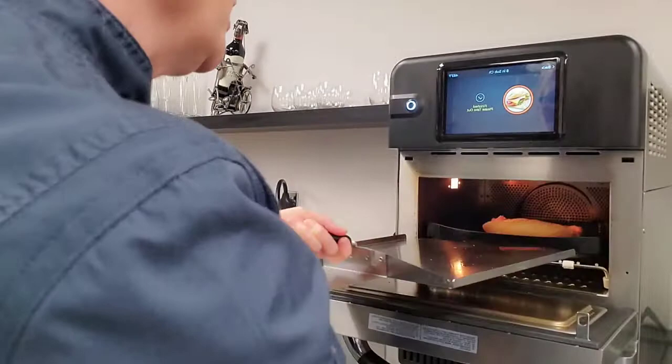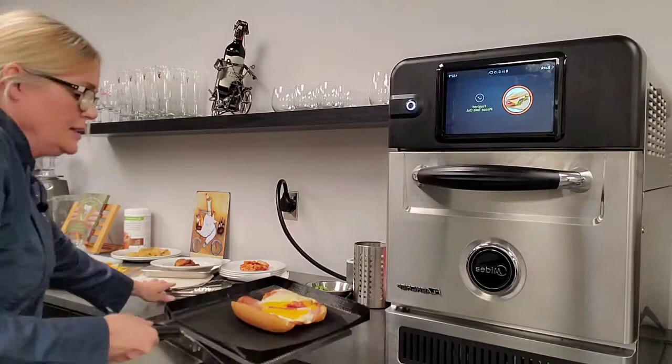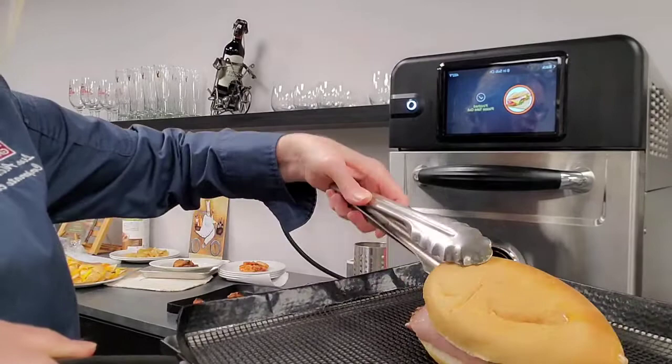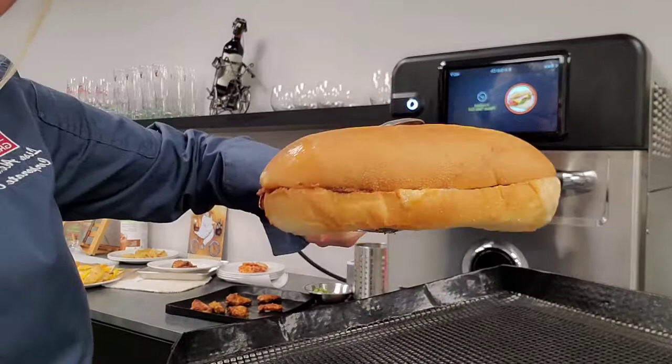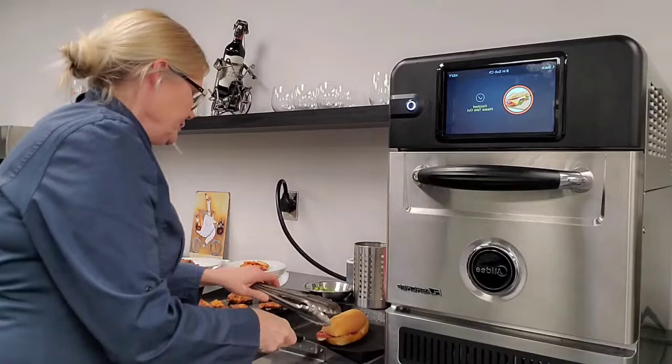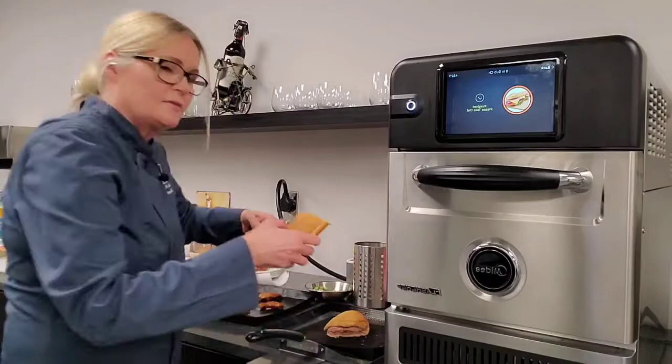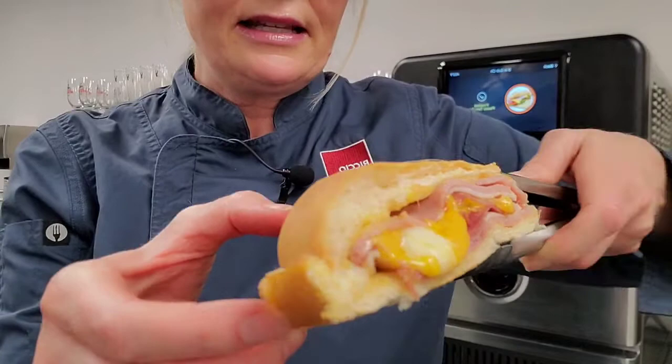That's our toasted sandwich finished — let's have a look. You can see the cheese is bubbling and melted. Just pop a little arugula or something in there and you have a beautiful toasted sandwich ready to serve. Let me cut that in half to show you the inside — melted cheese, warmed meats, really, really nice.